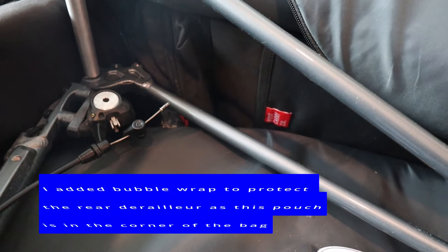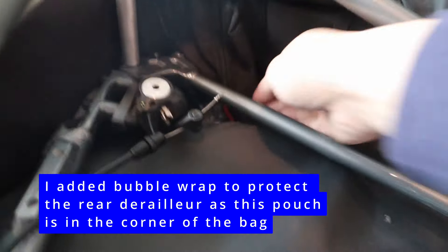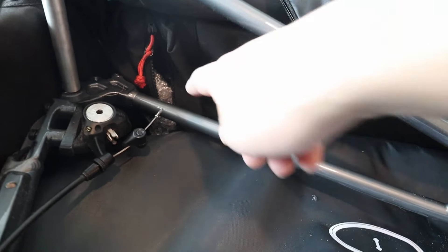There's a small pouch that fits the rear derailleur — it has a double zipper on either side and the derailleur slots in with the cable still attached.